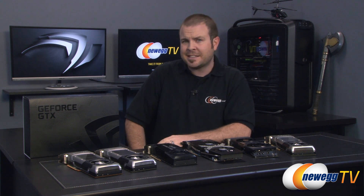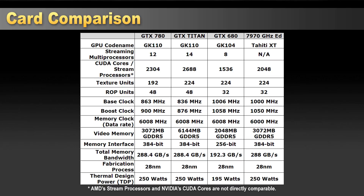Before we jump into it, I'd like to quickly state that we know you at home have a choice when it comes to watching benchmark videos on YouTube, and we'd like to thank you for choosing Newegg TV. We've included graph technology in our benchmark videos, combining not just our 1920x1080 benchmarks but also our 2560x1600 benchmarks in the same video for a side-by-side comparison. We are running 13.5 beta drivers for our AMD card and 320.18 launch-day drivers for the Nvidia cards.